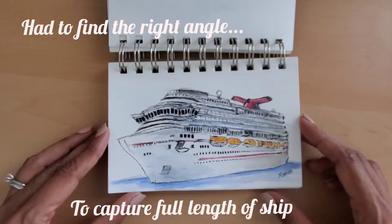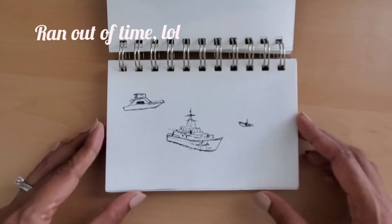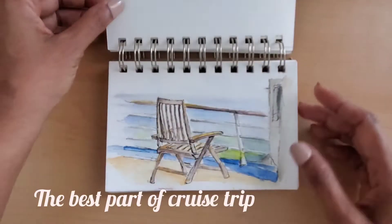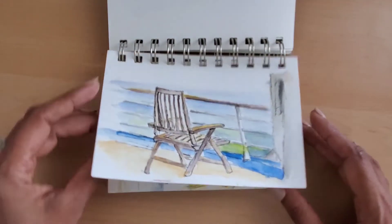For this sketchbook, my key considerations were a small size, a spiral binding that allows me to tear apart pages I absolutely do not want to keep, and a heavyweight paper that can take watercolour.